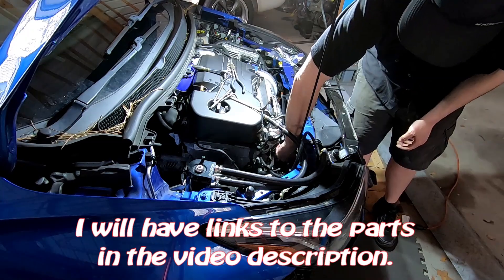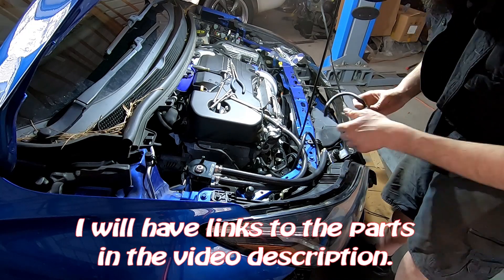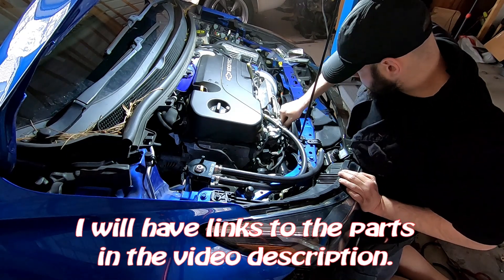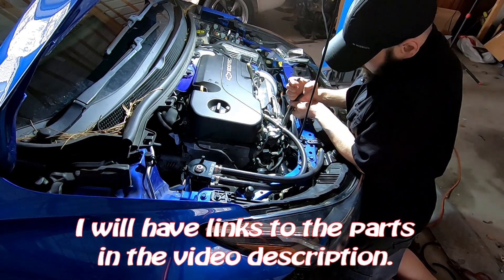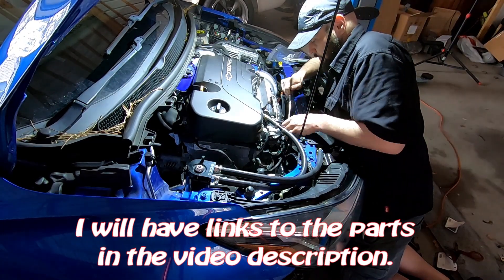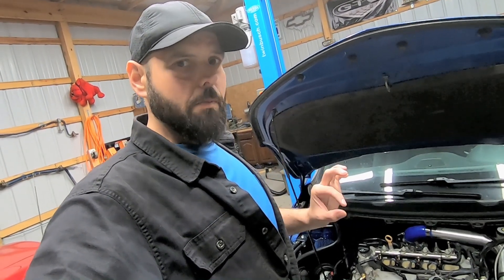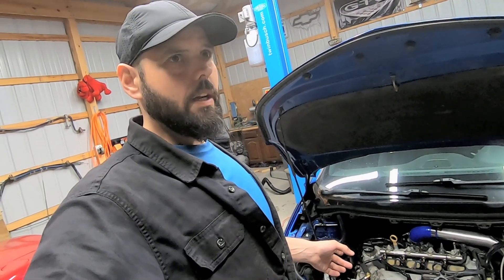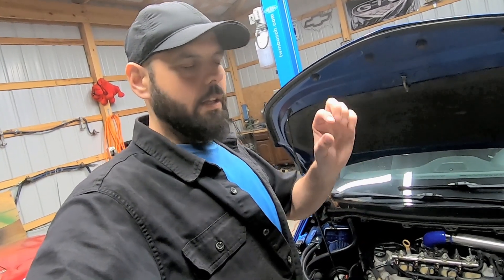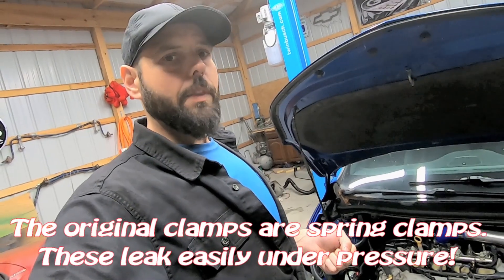I'm going to play the footage of me getting this MAP sensor out, and then I replaced all the hoses with about seven millimeter diameter hose. The factory hose was about eight or nine millimeters — slightly larger. I went to a smaller diameter hose, actually a lawnmower fuel hose, so it might even be six millimeter. I basically looked at what I had, put something smaller diameter on, and then tightened it down with the clamps.